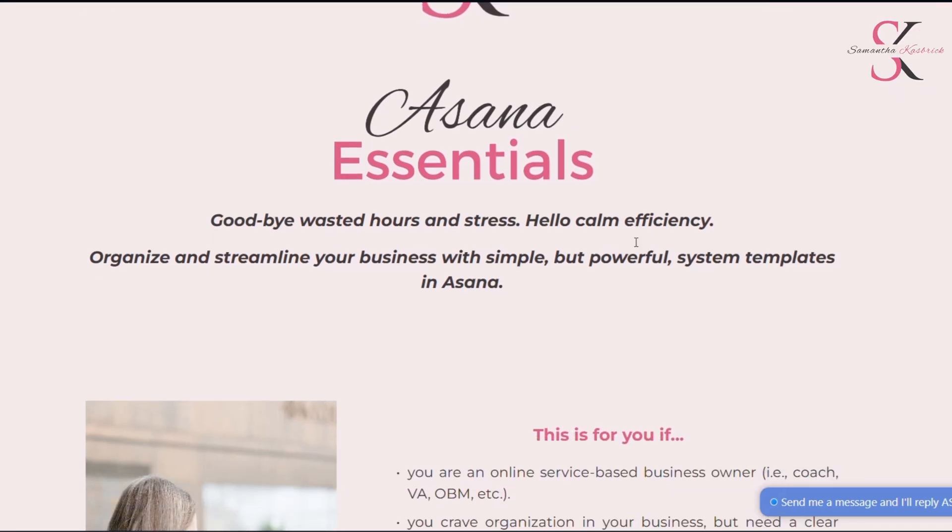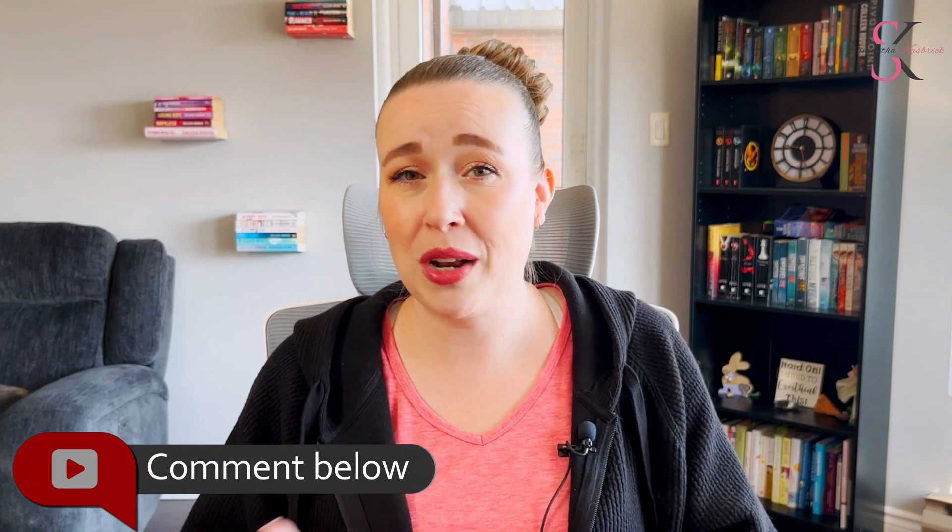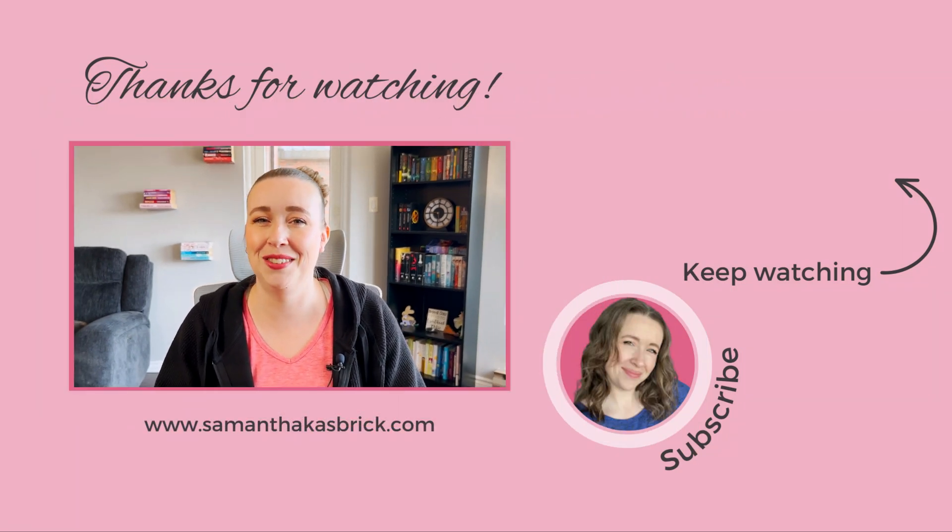If this tip helped you, you're going to love Asana Essentials — my signature toolkit with templates, trainings, and workflows that save you hours each week. I'll drop the link up here for you to check out for yourself. So that's how you filter out completed tasks in Asana and why it's one of the easiest ways to clean up your workspace and stay focused on what's next. If this video was helpful, hit the like button and don't forget to subscribe for more tips on simplifying and streamlining your business with Asana. Let me know in the comments what other small tweaks or settings you want me to cover — I've probably already got a tip for it. Thank you so much for watching, I hope this was helpful and I will see you next week!